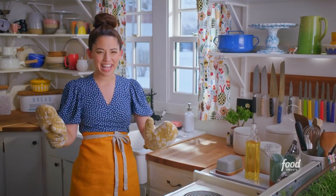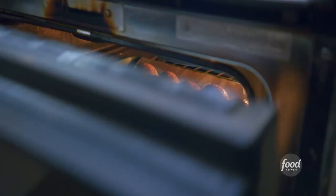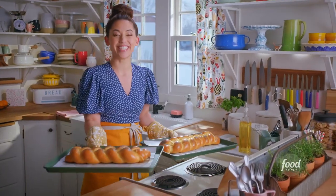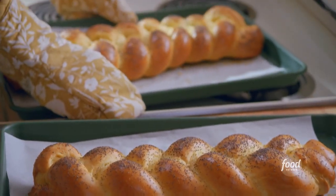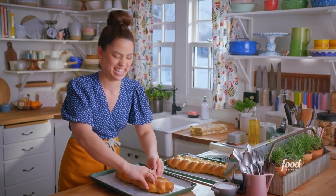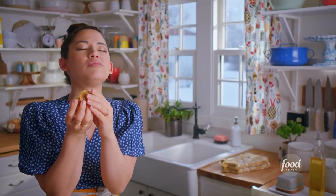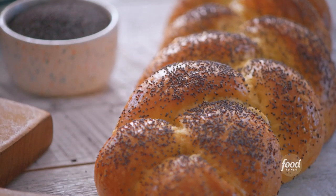It smells like hot bread in here. I'm going to check on my challah — these are beautiful. There is truly no better bite in the world than freshly baked challah. It's going to be hot, it's going to be worth it. It's soft, it's eggy, it is the perfect amount of sweet. Holla!